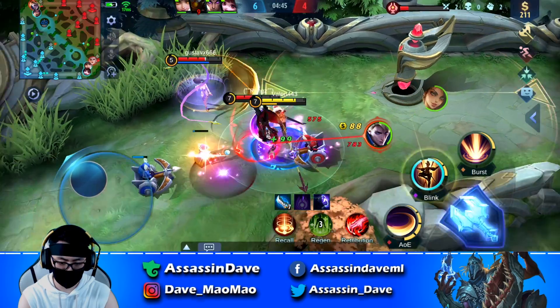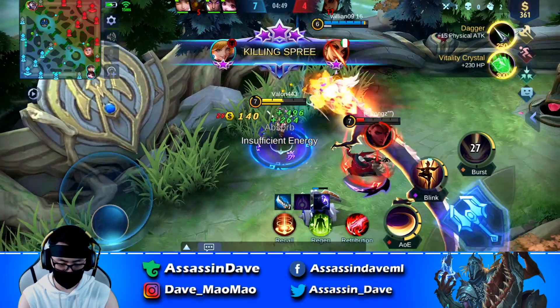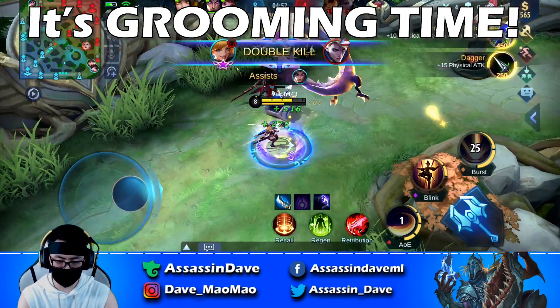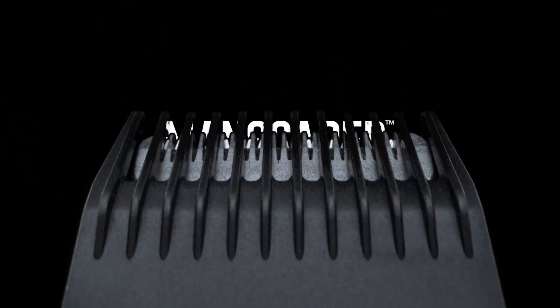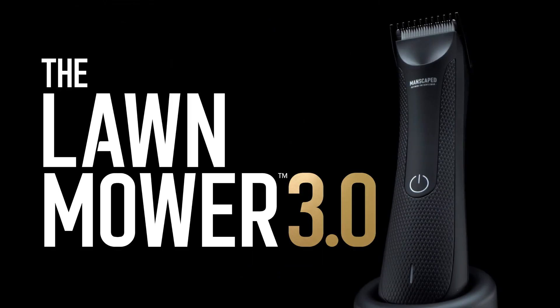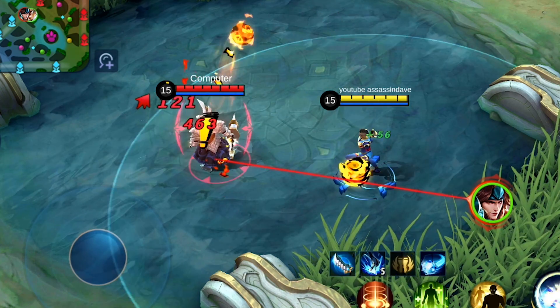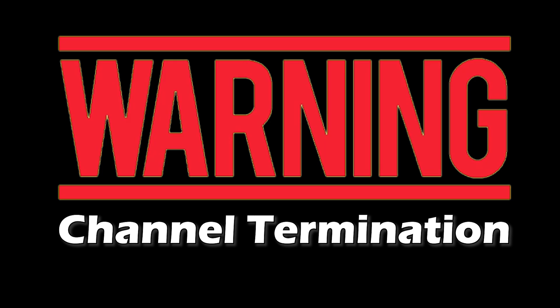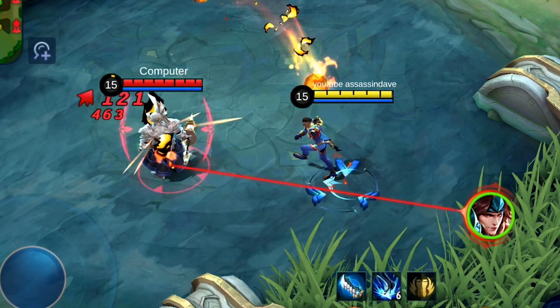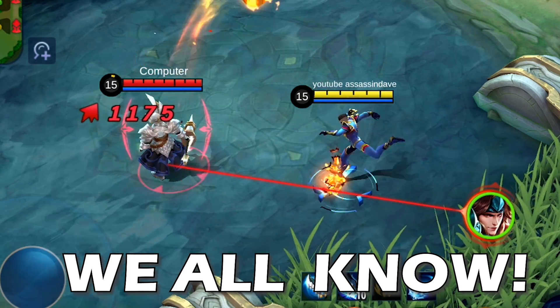Before we get to the goal of today's content, I want to spread the good gospel for all the boys and men out there — it's grooming time for your balls. Introducing the world's only brand dedicated to men's downstairs business: Manscaped. And yes, I'm not talking about these balls — I'm talking about your balls. The kids don't know, but we all know what we're talking about.